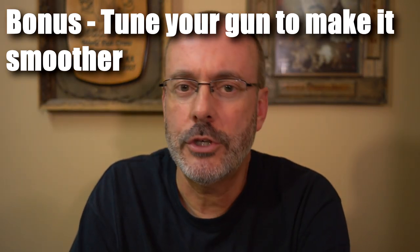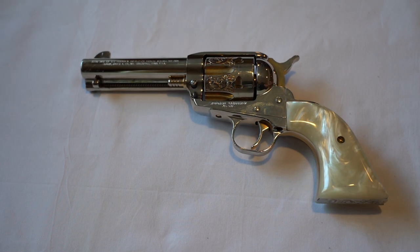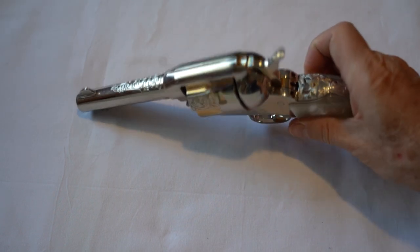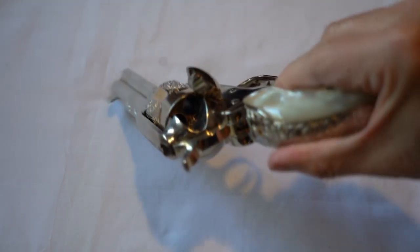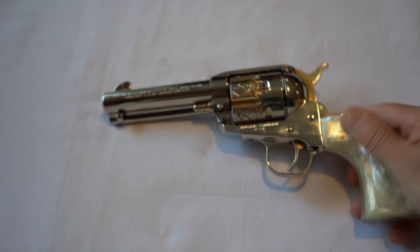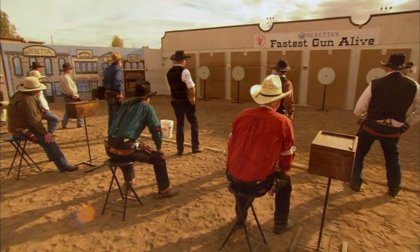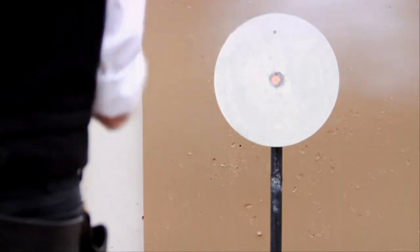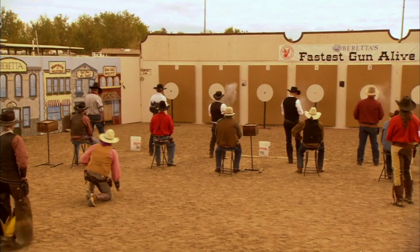Bonus Tip: Do a tune job on your gun. When you buy a new gun, you may find the hammer pull is quite stiff and the action may be rough. For the first few years I was practicing the thumbing draw, I was using this gun pretty much as it came from the factory. It's the original Vaquero that had some engraving done on it, but the only internal modifications I did was to cut a few coils off the hammer springs so the hammer pull was lighter. After thousands of rounds of practice it smoothed out from use, and now it has a very smooth action.